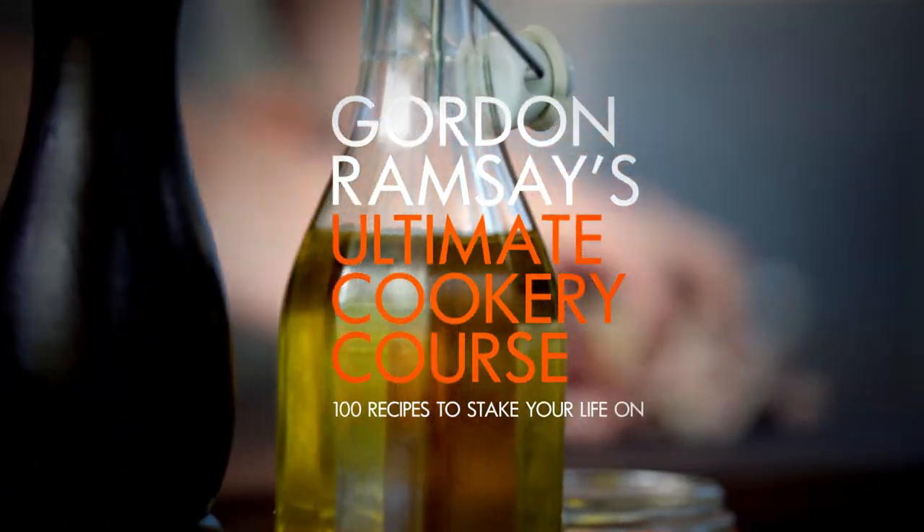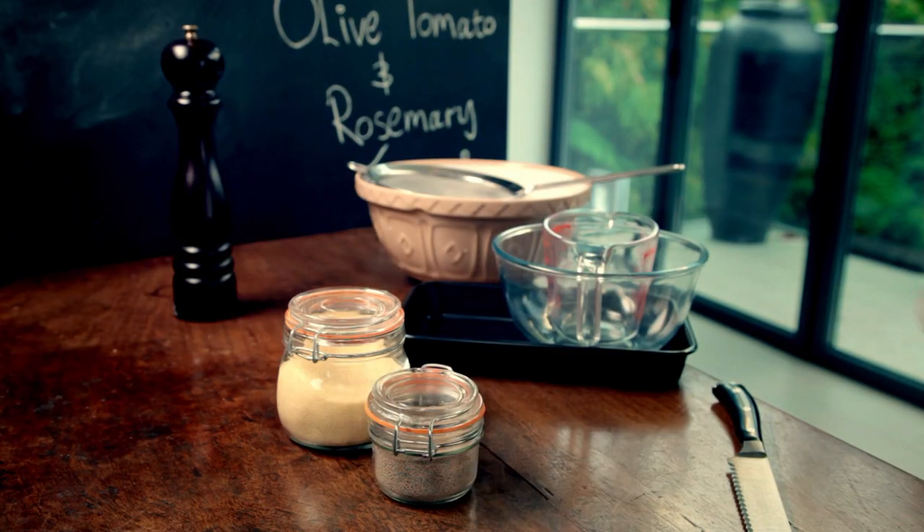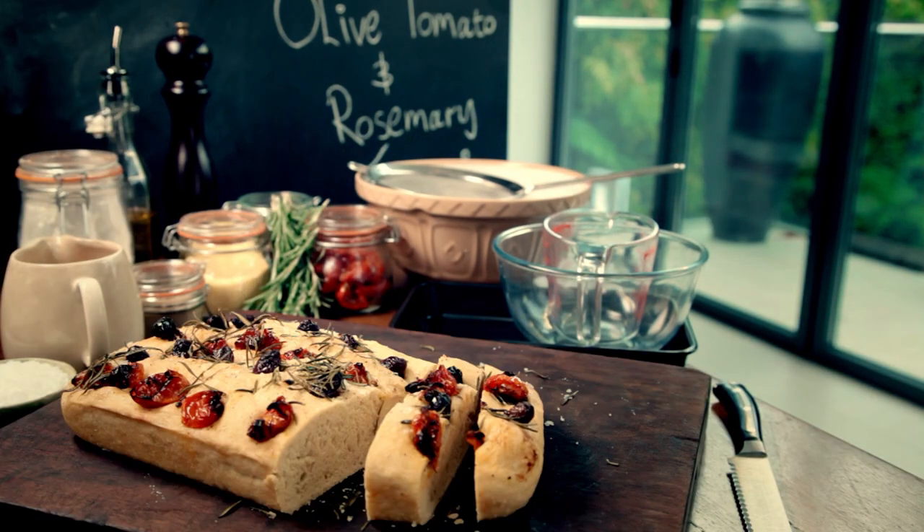Welcome to my ultimate cookery course, packed with quick cooking tips, know-how, and 100 recipes to stake your life on. Get ready for my ultimate guide to baking. Whether it's breads, cakes, tarts, pies, or pastries, baking is one of the most seductive skills in the kitchen.